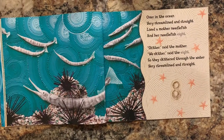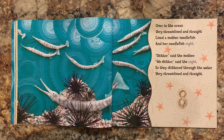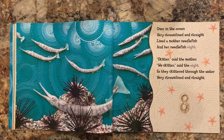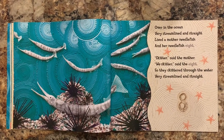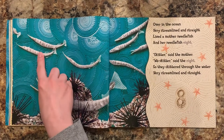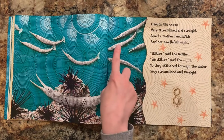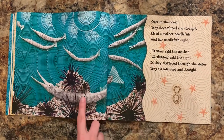Over in the ocean, very streamlined and straight, lived a mother needlefish and her needlefish eight. Skidder, said the mother. We skidder, said the eight, so they skiddered through the water, very streamlined and straight. One, two, three, four, five, six, seven, eight.